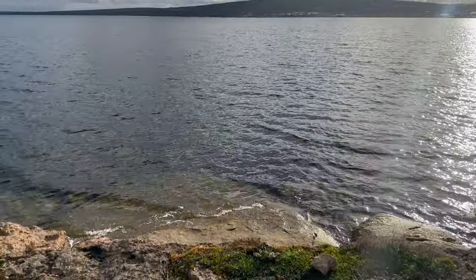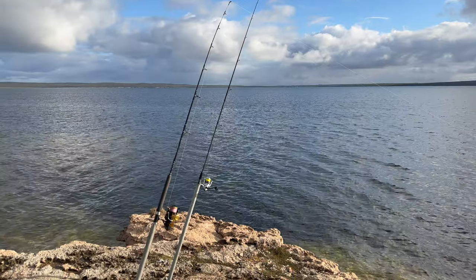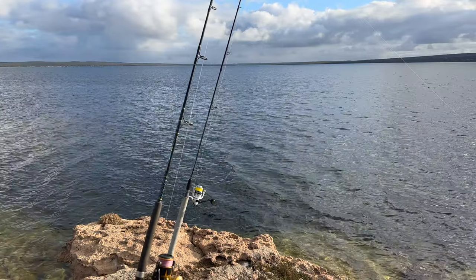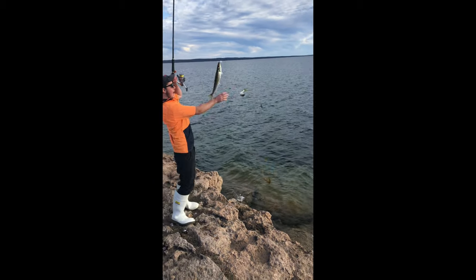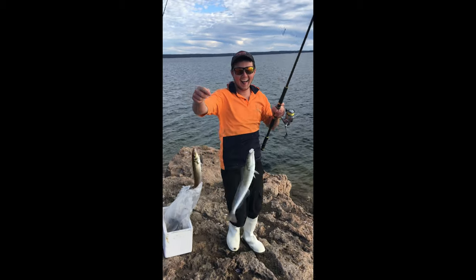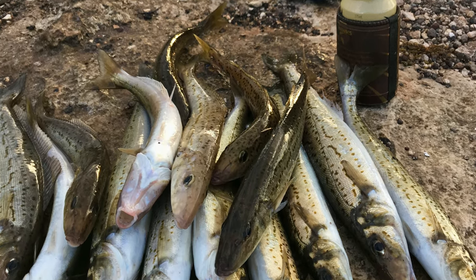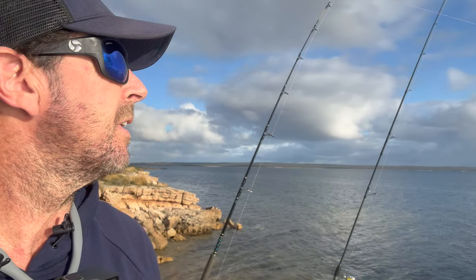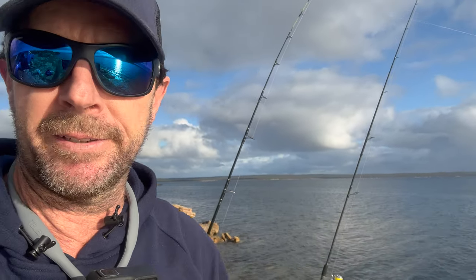Pretty special place this one. It's the first time I've been back here since I lost my son. We used to catch fish off here all the time. I'm not gonna lie, it's pretty emotional being down here to be honest. Make the boys here in spirit and get some bloody whiting for tea mate.